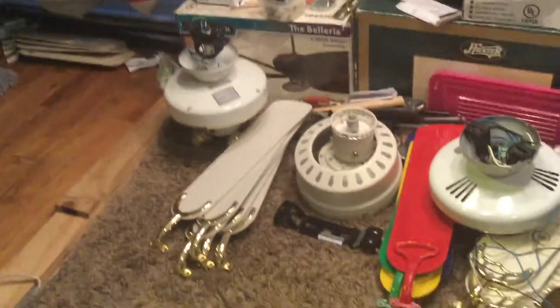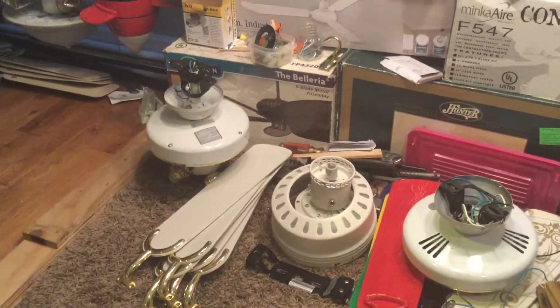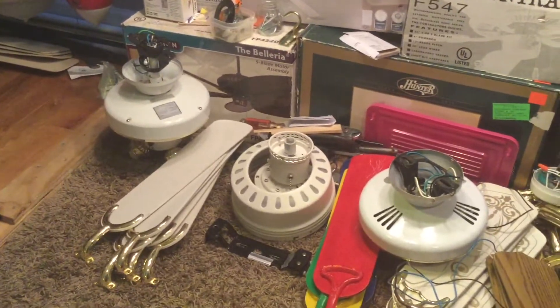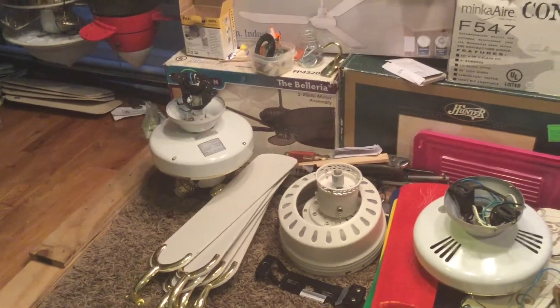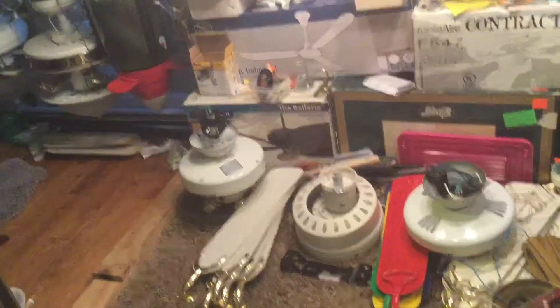All right, hello everyone. I just want to make another reminder that the ceiling fans I'm going to sell — so these are the fans I'm going to sell, and I'm making another reminder for a few people and stuff.